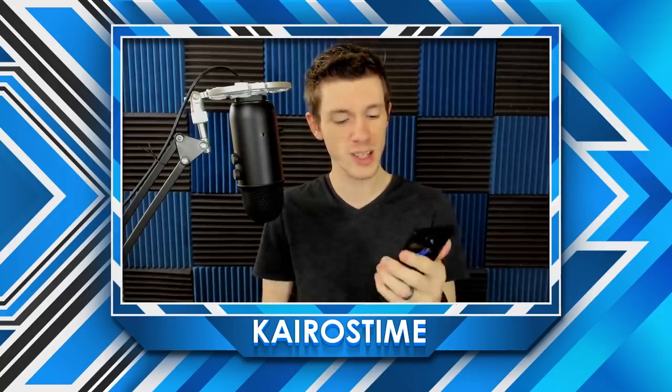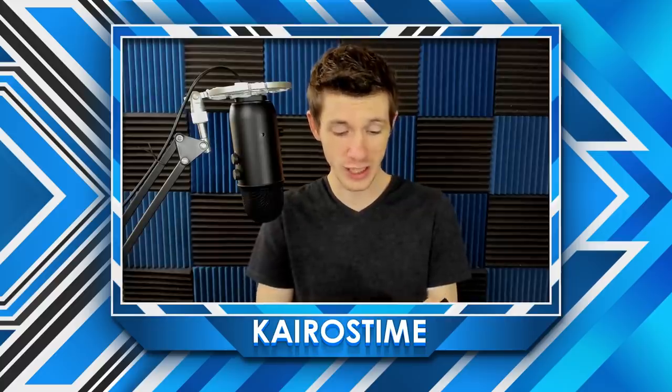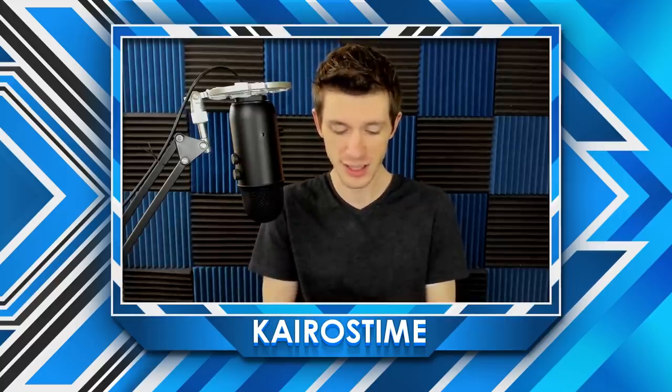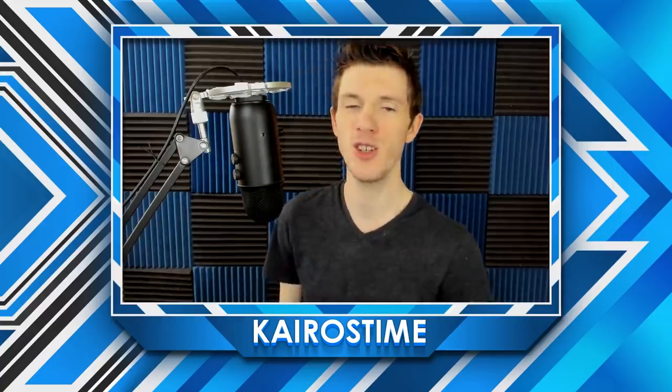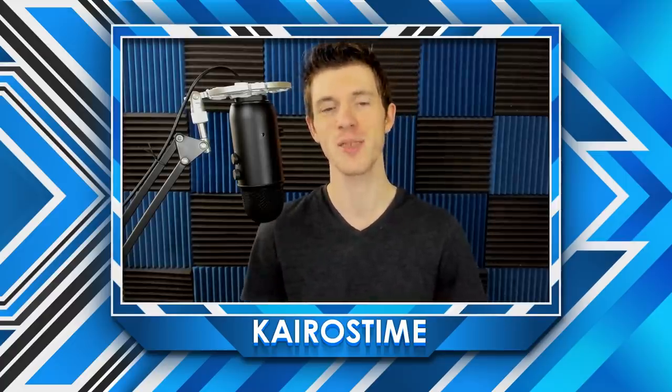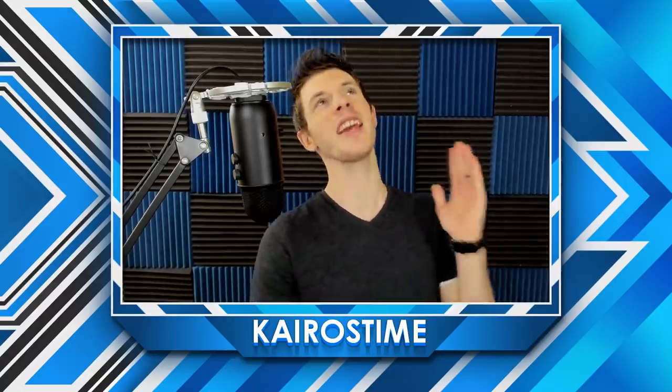Anyway, I hope you enjoyed this video — kind of an unboxing, slash comparison, slash scientific study on human eyes. I want to give a huge thank you to Razer for sending me this phone. I'm really excited about playing on it — I've already purchased a case for it. And of course, a huge thank you to my YouTube and Patreon sponsors for supporting the channel. For now, this is Kairos, time ticking by, and we will see you in Brawl Stars.